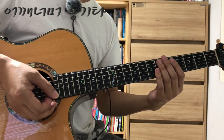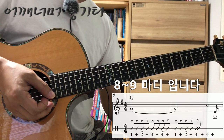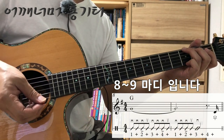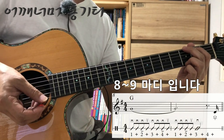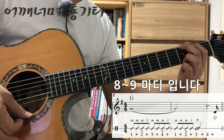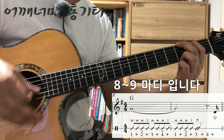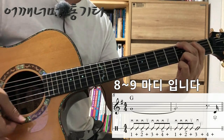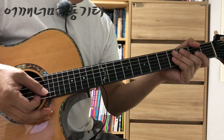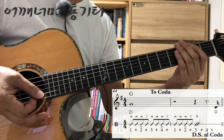이제 기본 패턴에서 벗어난 부분들 한번 보겠습니다. 전주 끝나는 부분, 아홉 번째 마디랑 열 번째 마디입니다. 아홉 번째 마디까지는 정상적인 연주를 하고 열 번째 마디에서 세 번째 박에 2분음표가 나옵니다. 그 다음에 나오는 부분은 44마디 45마디로, 앞에 전주 끝나는 부분이랑 똑같습니다.